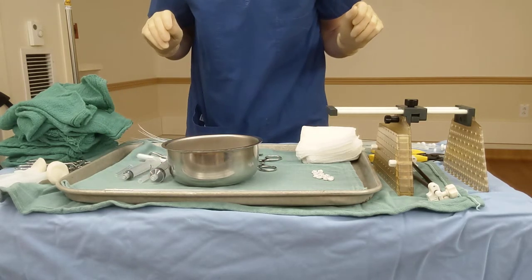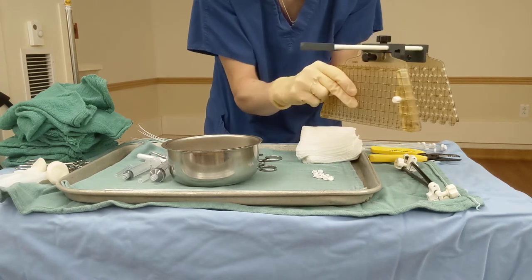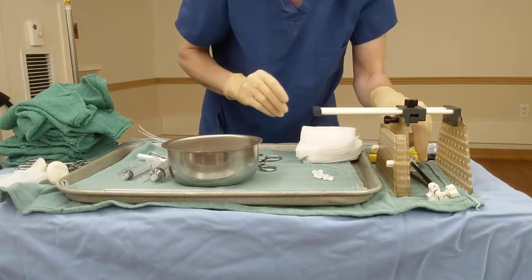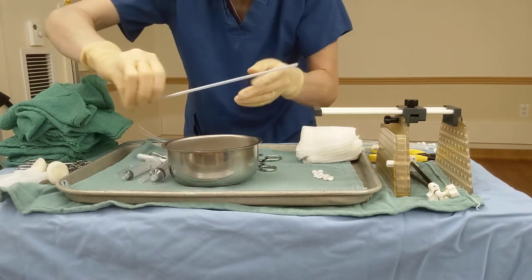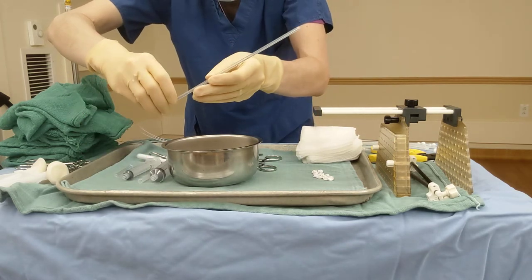We have our template, which has been assembled correctly and beautifully, and we have got our needles. These are in a protective plastic sheath.